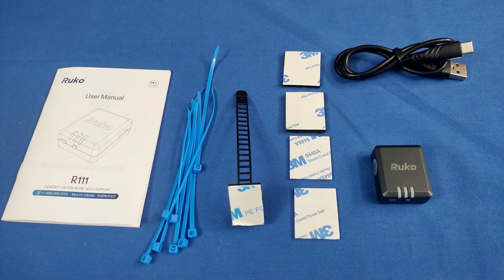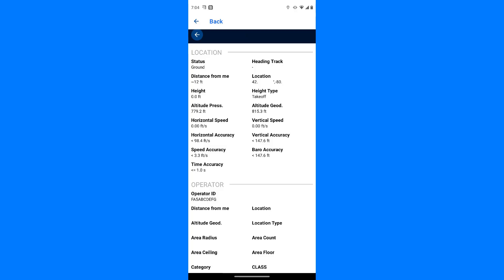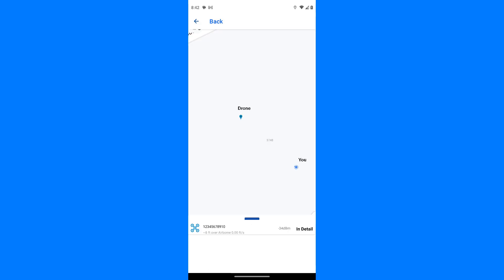The Ruko Scanner app is not necessary to use when flying your drone, but it is a powerful app — it shows not only the data from your drone but data from other drones in your vicinity. If you want to see if there are other drones in the air using a remote ID module, the app will show them, where they are, and who owns them. The app also includes a map view showing your location, your drone, and other drones in the area, which you can use to help find your drone if it gets lost.